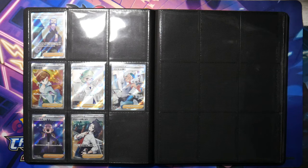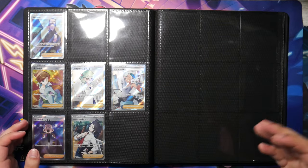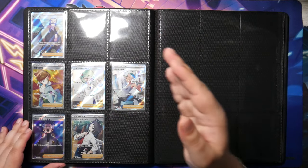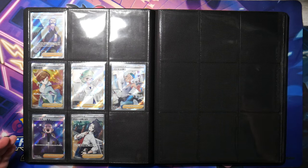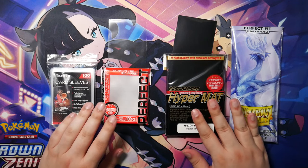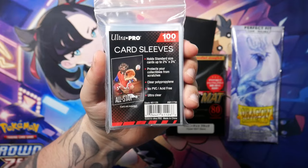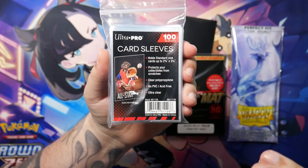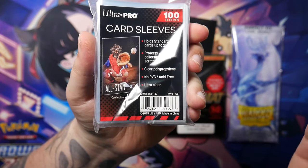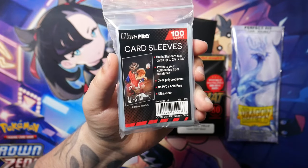There are also top loader binders — essentially a normal binder where instead of putting your cards in a sleeve and then in a pocket page, you put your cards in a top loader and then in the binder. I personally haven't used them and I probably wouldn't, but I thought I'd mention them since a lot of people swear by them. Now, you could have the best binder in the world — if you're not going to sleeve your cards you're probably going to end up damaging them. So here's a selection of sleeves I personally use. Starting with these from Ultra Pro — these are the so-called penny sleeves, you'll hear them mentioned everywhere. They're pretty big sleeves and they're cheap, that's why they're called penny sleeves. These are also acid-free, which is really important.